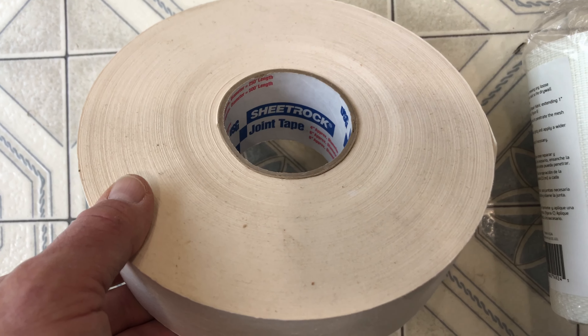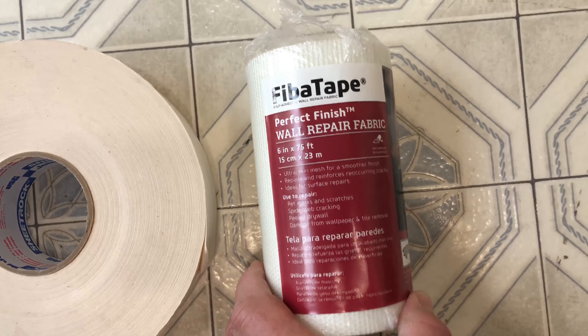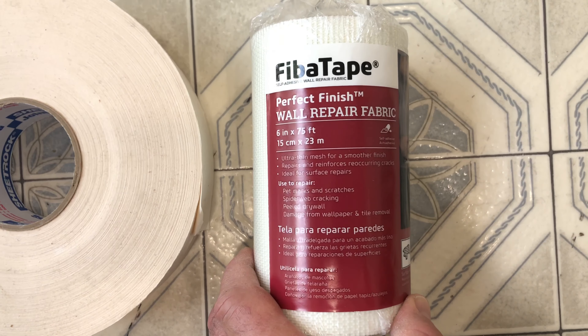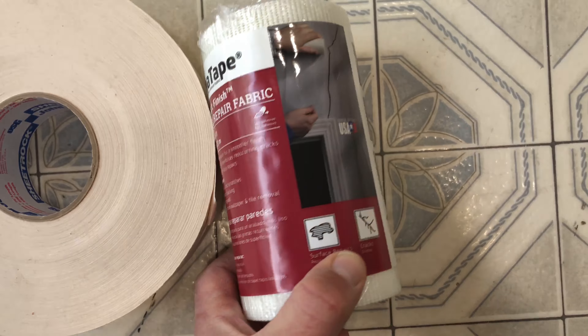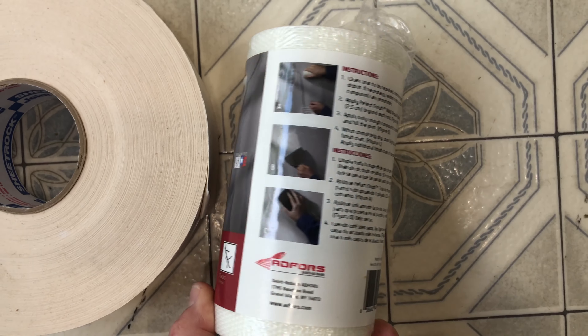I'm going to be using this drywall joint tape, and also this Fiva tape — it's like a wall repair fabric. You can do spider cracks, different cracks, maybe some small holes, and they give you directions on the package.